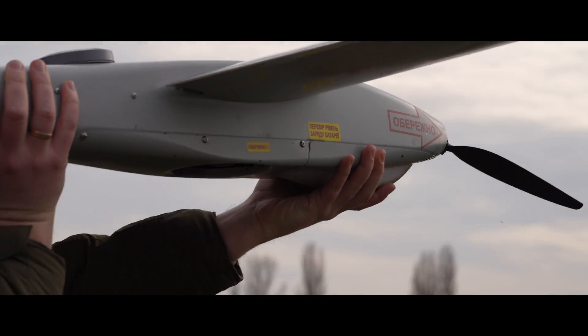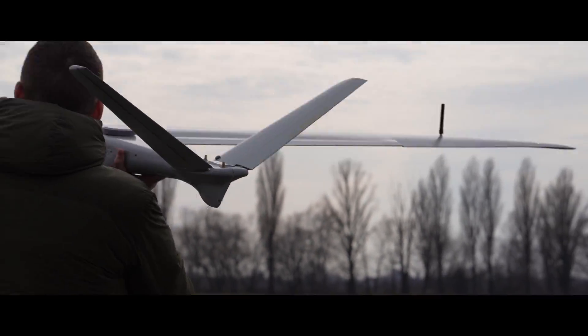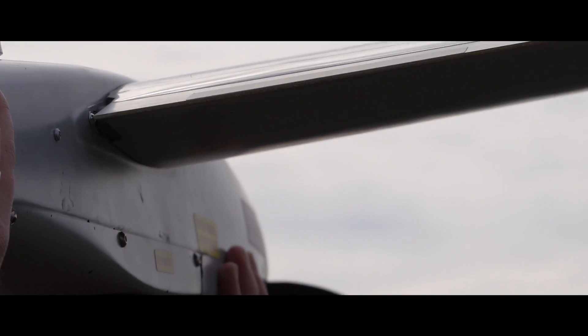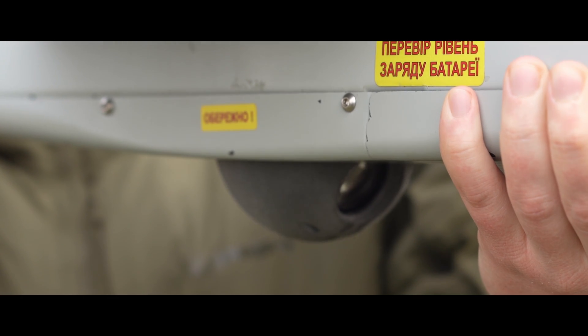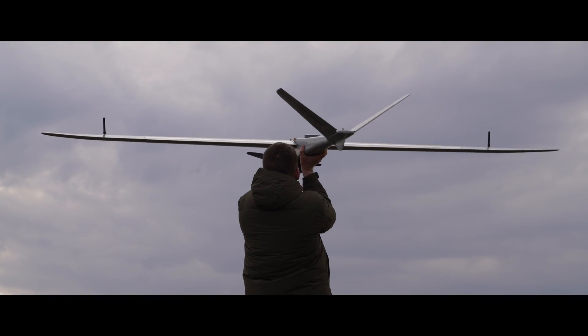It can track people and vehicles, monitor perimeters, and conduct reconnaissance. Equipped with powerful optics, the Mini Shark offers 10x zoom and digital image stabilization.